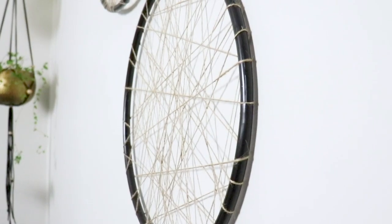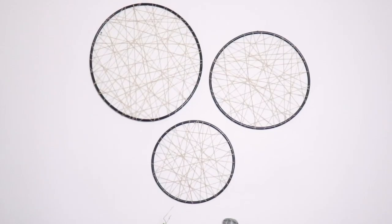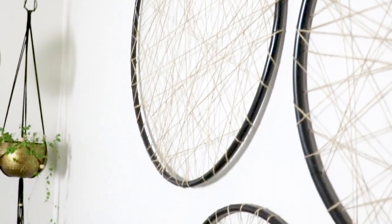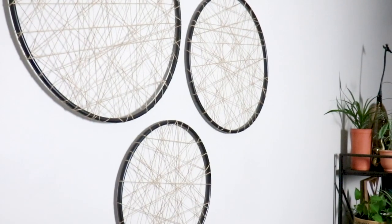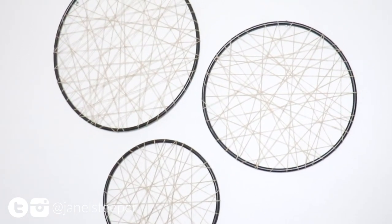Do this to as many hoops as you want with whatever colors you want. You could use macrame cord or yarn — it really doesn't matter. It's a super simple, cheap project for a large piece of wall decor. It cost me under ten dollars to make these, and it's pretty quick and simple. It's also great for renters because they're so lightweight — all you have to do is put a push pin in the wall to hang them up.